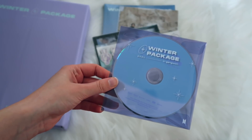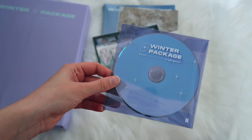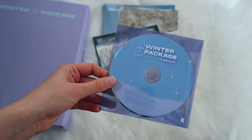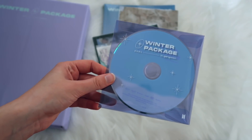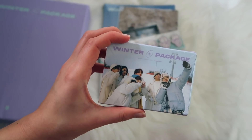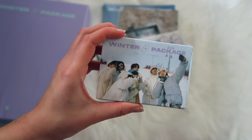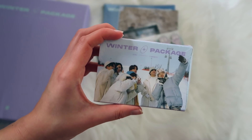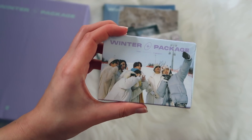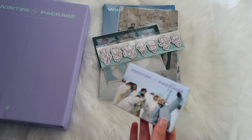First off we have the DVD with all the footage of the Winter Package behind the scenes, and I'm really excited to watch this. I didn't watch any unboxings on purpose because I wanted this to be a surprise. There's also a little box that says 'Winter Package' and has all the members in the snow on it — super cute.